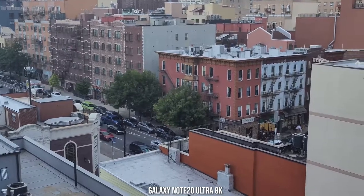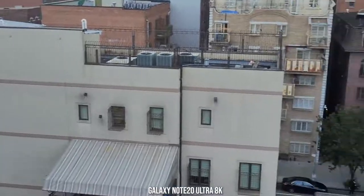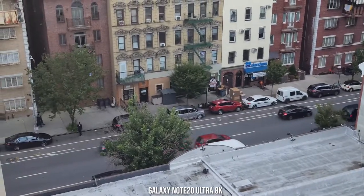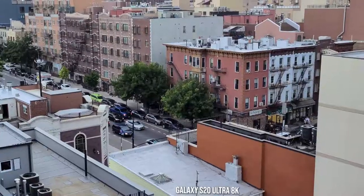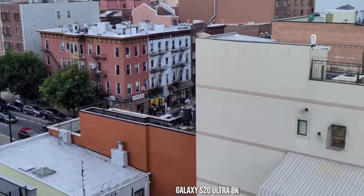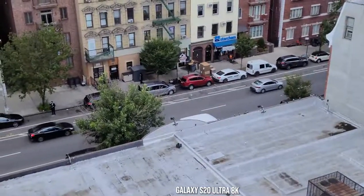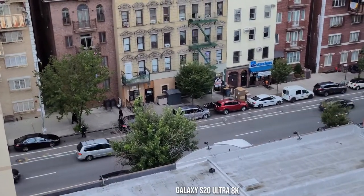They both shoot at 8K — 8K at 24 frames per second. Honestly, you can't really tell the difference between both devices shooting in 8K with them side by side. But 8K video capture is best done stationary on a tripod, not free-handing like I am right now. You can check out Danny Winget's video samples from this device, which really showcase it at its best.